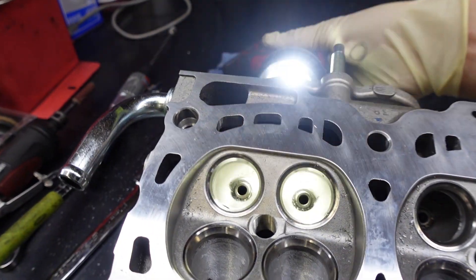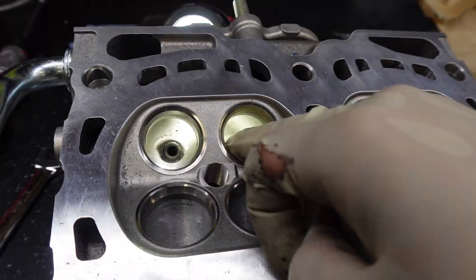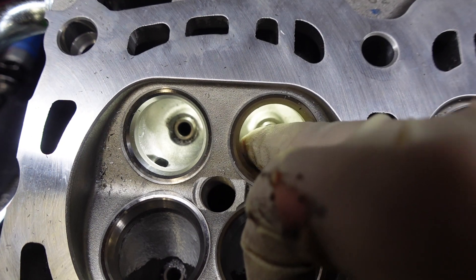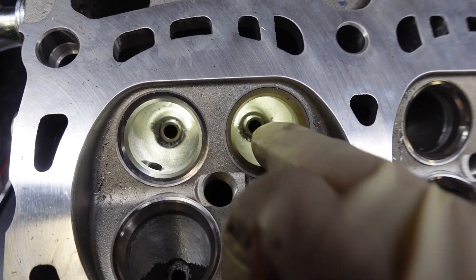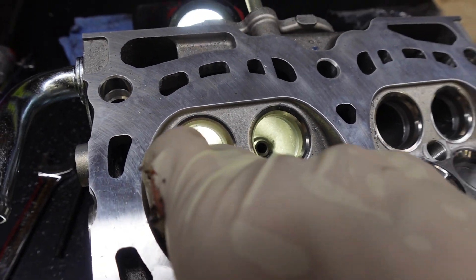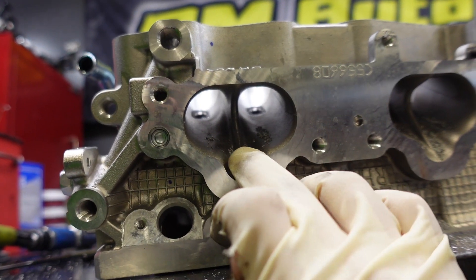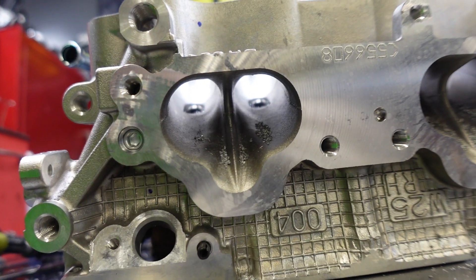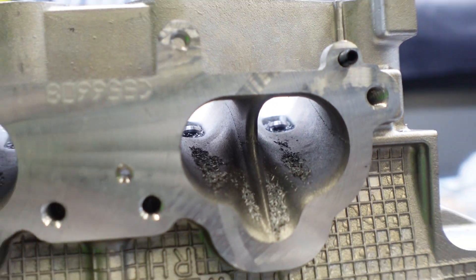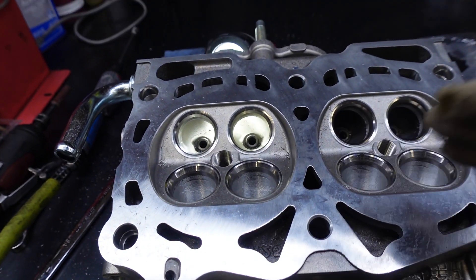For the exhaust ports I'm gonna be doing the exact same thing — taking off the lip from the valve seat so there's a smooth transition from the valve seat into the bowl, and then reshaping the bowl just a little bit without taking off too much material. Afterwards I'm gonna come to the intake port and knife-edge this divider right here. As you can see right now it's not very sharp — it can definitely be more efficient — so I'm gonna do that after I work on the exhaust ports.